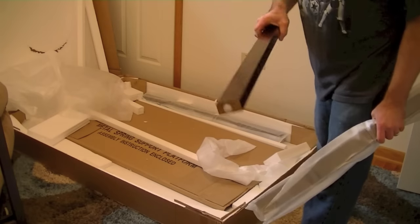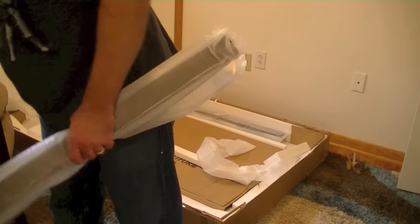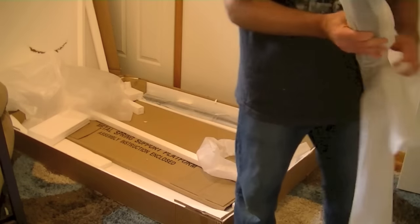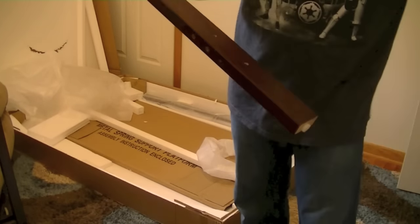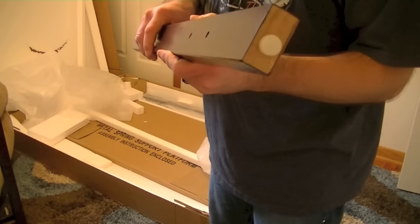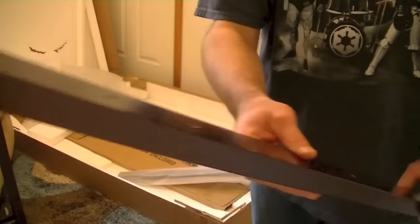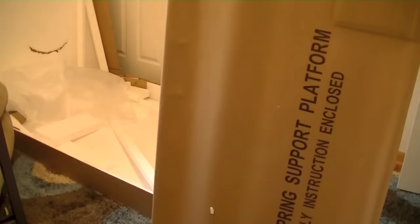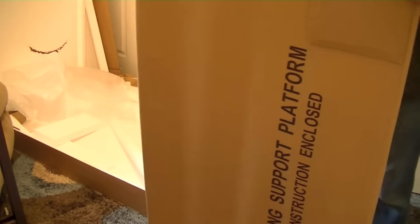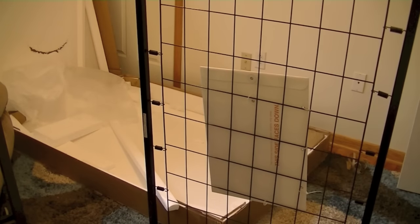Unboxing everything and making sure there are no damaged parts. One of the most important things you can do when you get something shipped in the mail is inspect it as soon as you get it open — that way, if you have any damaged or missing parts, you can contact the manufacturer or the seller and inform them. All of these pieces are completely solid wood. This right here is the bottom of the crib, which is where the mattress goes. Keep in mind, the Delta Bentley 4-in-1 does not come with the mattress — you'll have to buy that separately.